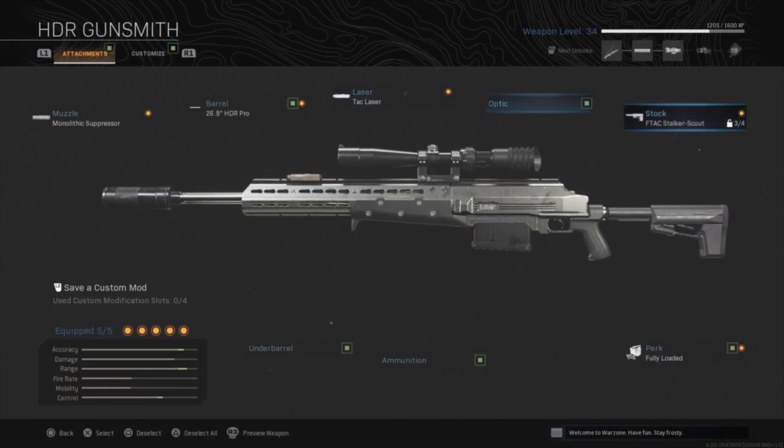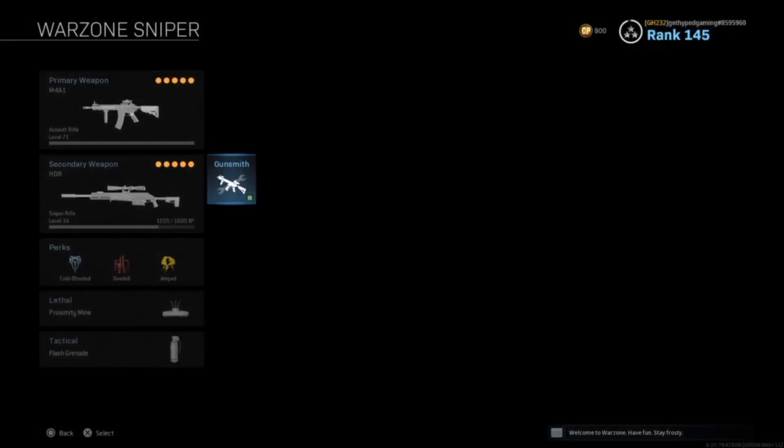With this loadout, it takes about one headshot to kill and two to three body shots from the waist up. Testing all these attachments, we found they are the most efficient on this gun right now to hit proper shots at any distance, whether close up or long range.